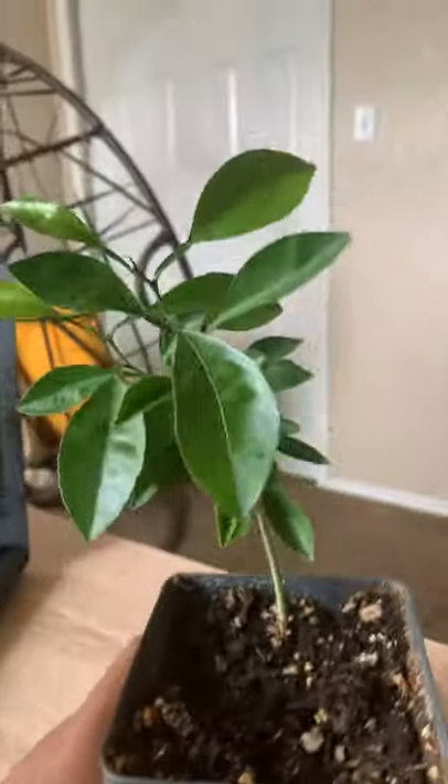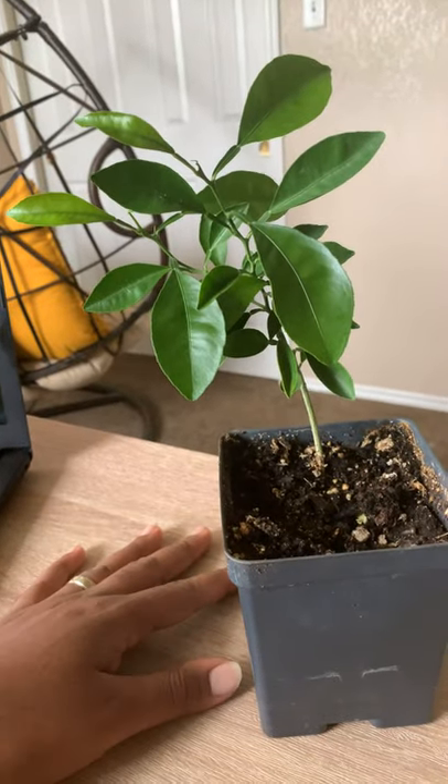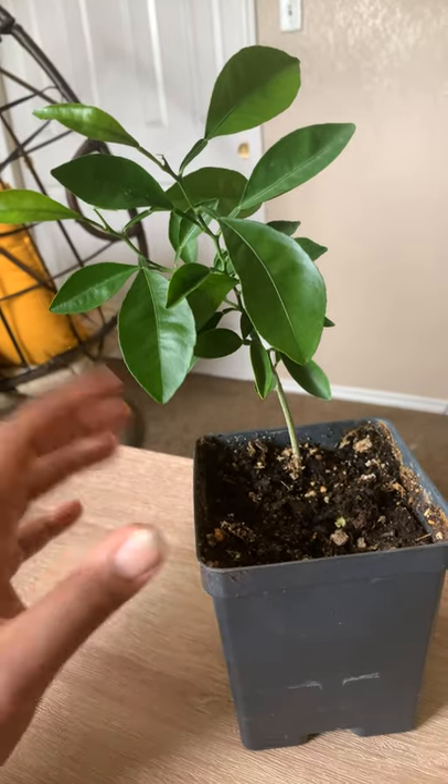As you guys can see, it is doing absolutely phenomenal. This is nine months from the day that this tree sprouted.